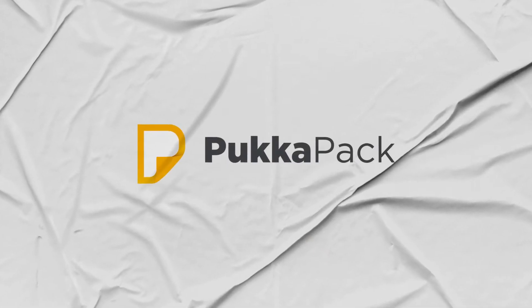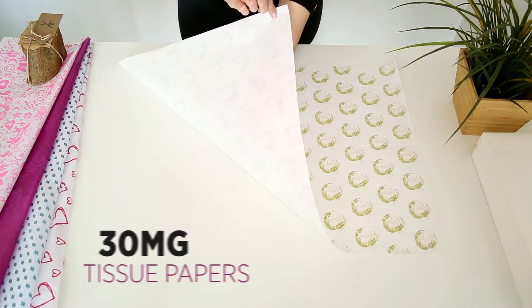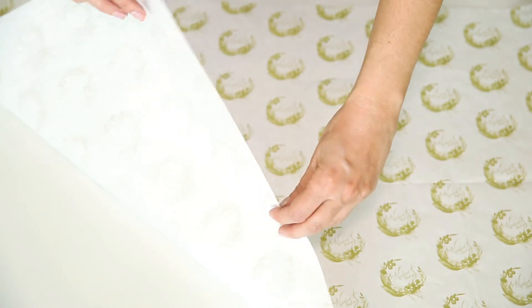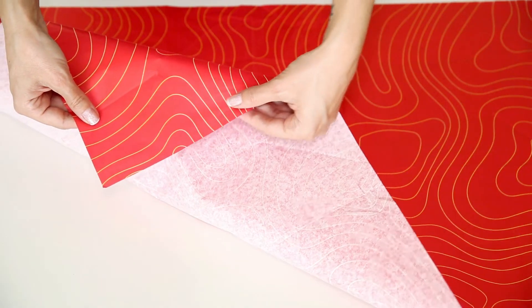Hello from Pukka! Let's have a look at 30 GSM NG White Tissue Paper. This is a white surface tissue paper which is a little softer. Its significance is that it is thicker and more suitable for wrapping fragile items.